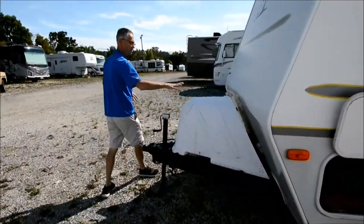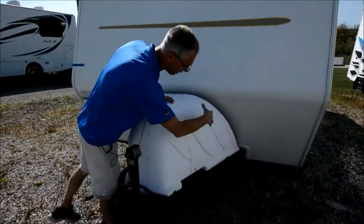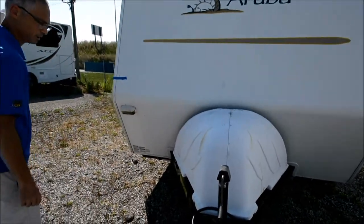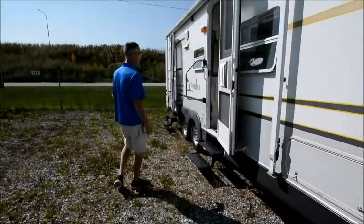On the front you've got two 20-pound LP tanks under this cover. This cover is kind of beat up — it's got cracks and little repairs with rivets. But you can also just get rid of that cover; it's just decorative.